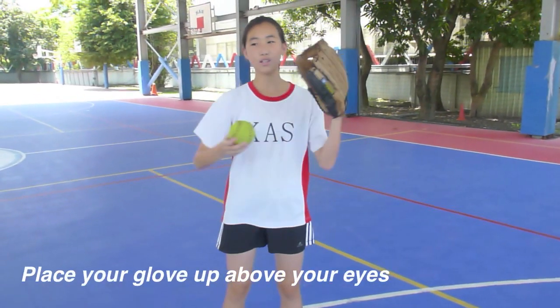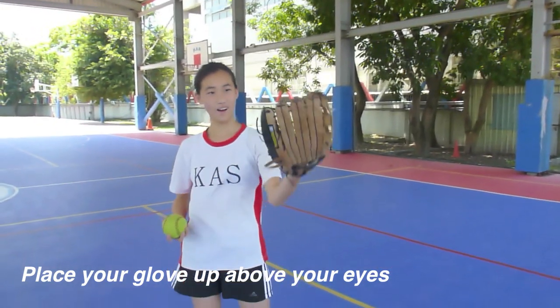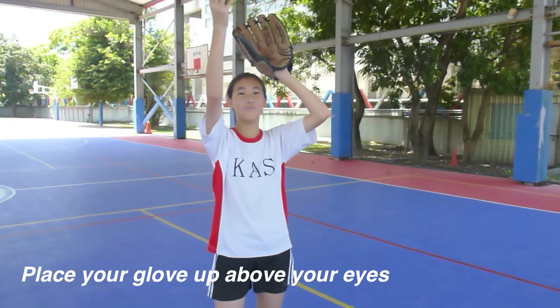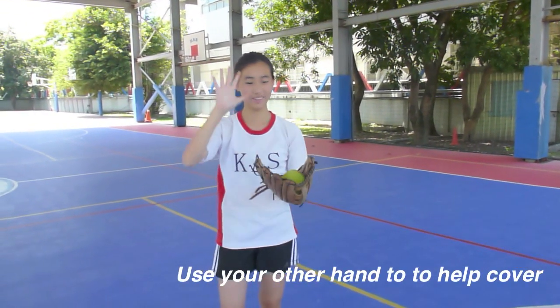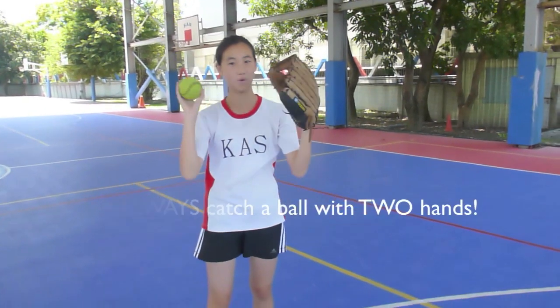And so, when there's a pop fly, you want to put your hand — the ball — up above your eyes. And when you see the ball coming down like that, you want to catch it, squeeze, and have this other hand here to cover it. This is just in case it falls. So you always catch a ball with two hands.